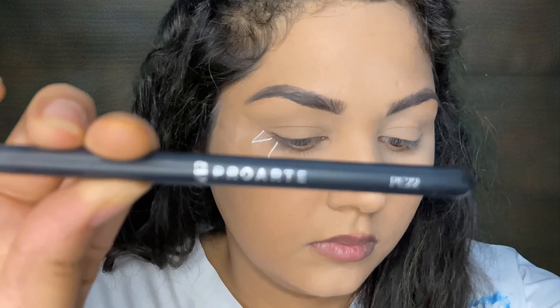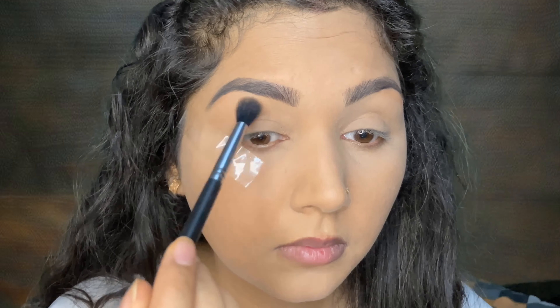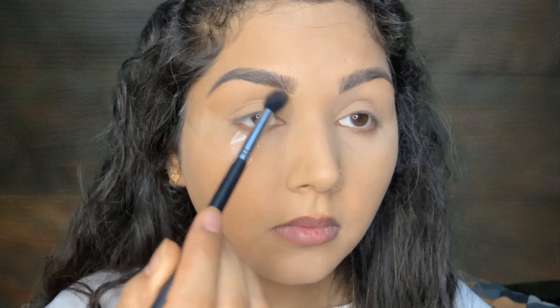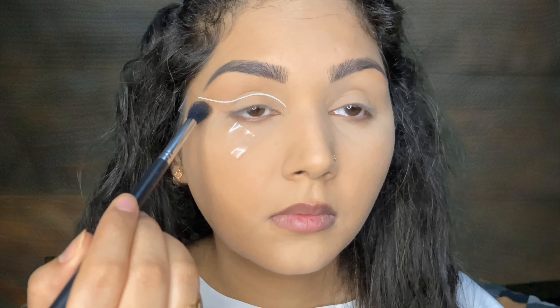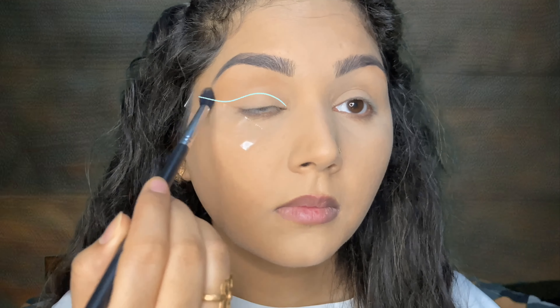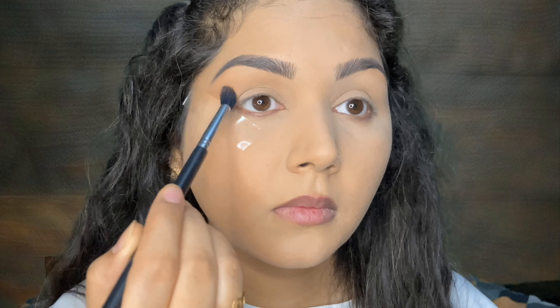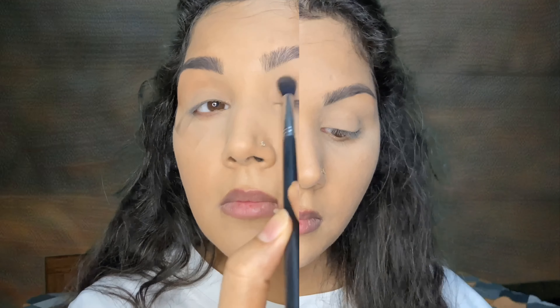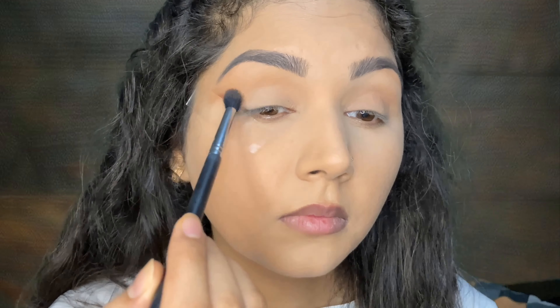Before starting the eye makeup on the Pakistani side, I will apply tape because they generally have very clean edges. I'm using the PE22 Brush Pro Art. First I am placing a light brown shade on the upper crease area, following an S-shape so that I can give it a very elongated look — they generally have this kind of makeup. On the Indian side, I am just placing the product on the crease area in a round shape to give it depth.